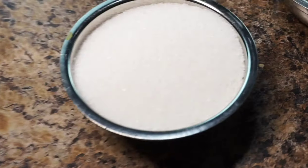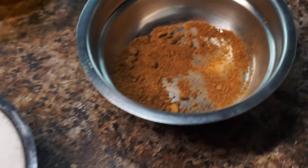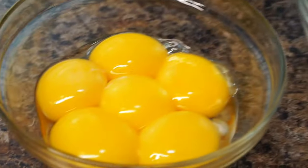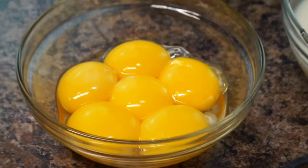Here are the ingredients. I got some sugar, along with some nutmeg and vanilla flavoring. Along with that, two cups of whole milk and a half a cup of whipping cream with six egg yolks.